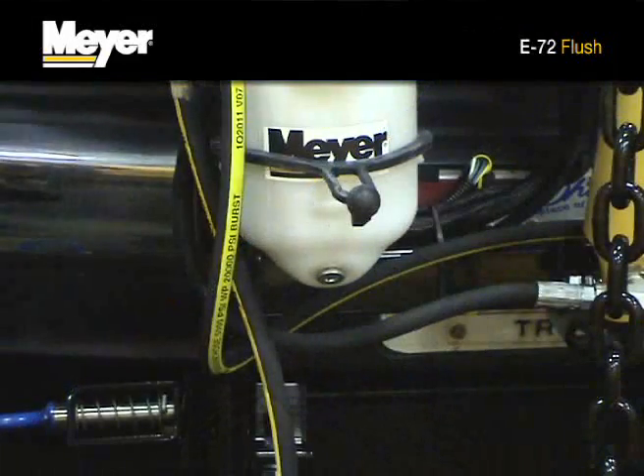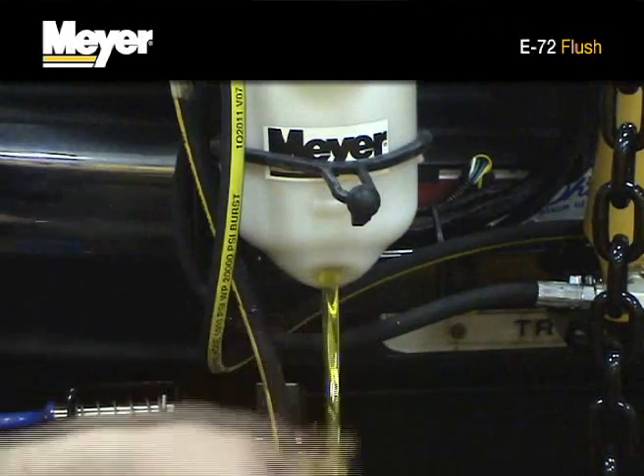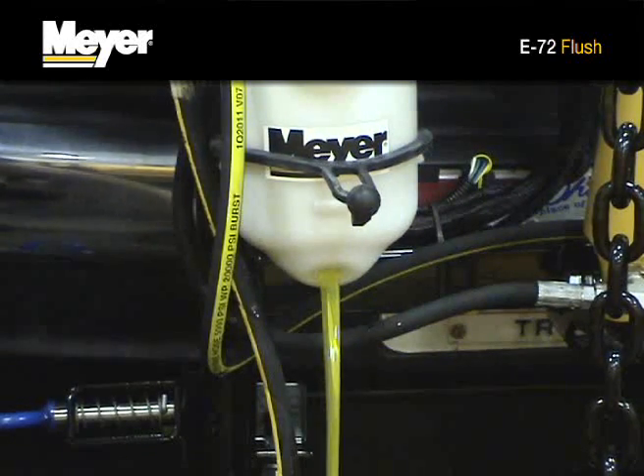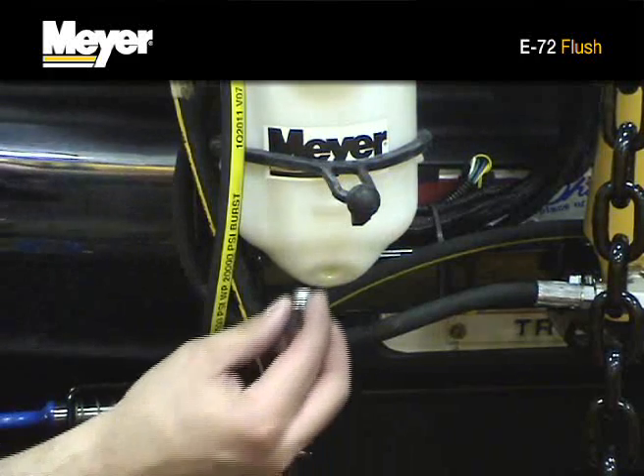Place a drain pan under the hydraulic unit and remove the oil drain plug. This will drain the hydraulic fluid from the hydraulic unit. Reinstall the drain plug.